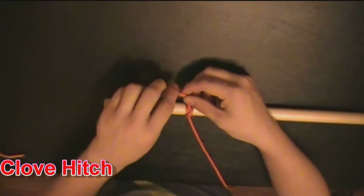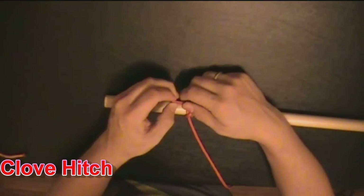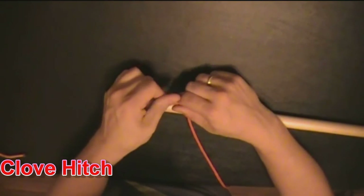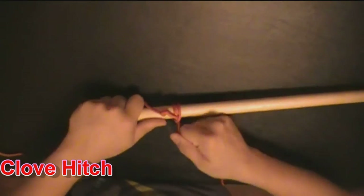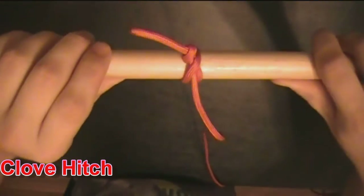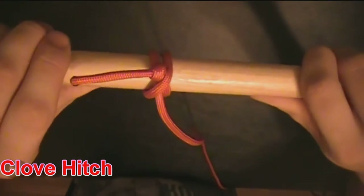You can take it one step further by making just a simple overhand knot, like so. That will keep it from actually loosening on you, because that is the number one problem with the clove hitch — it likes to loosen on you. Making an extra little knot on the end like that saves it from passing through.